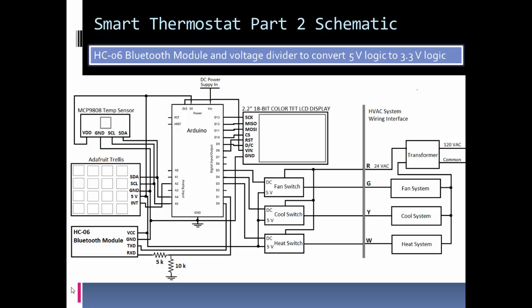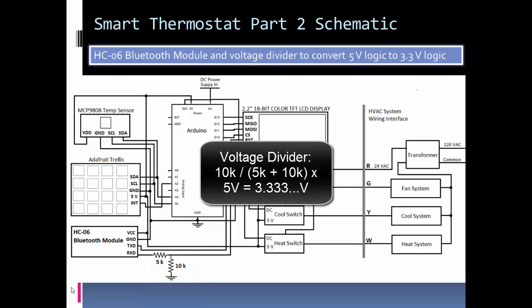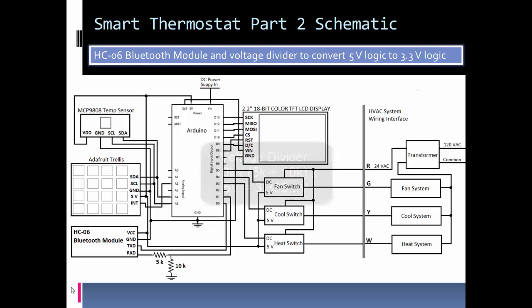One thing to note is it uses 3.3-volt logic. So I used a simple voltage divider — a 5k and a 10k resistor — to turn the 5 volts from the Arduino logic down to about 3.333 volts for the Bluetooth module logic. Of course, transmitting at 3.3 volts is enough to signal a high on the Arduino's 5-volt logic, so that's not an issue. Everything else on the schematic I covered in part one.